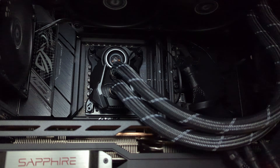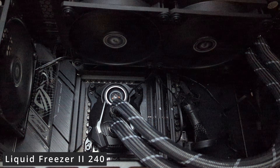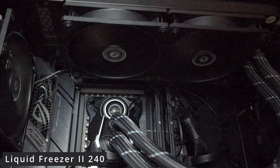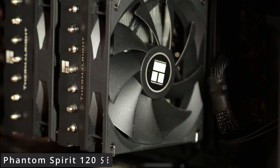We'll pit it against the Liquid Freezer II, the 240 version, to see how it compares on the 7800X 3D alongside the smaller version, the Phantom Spirit 120 SE.